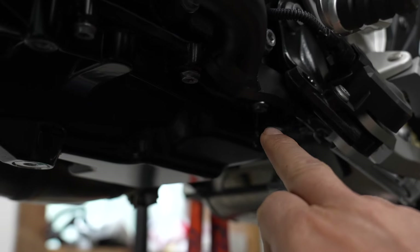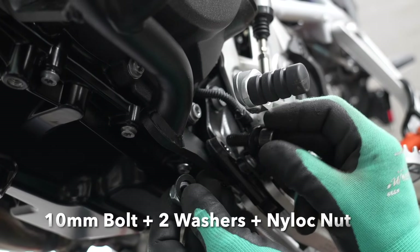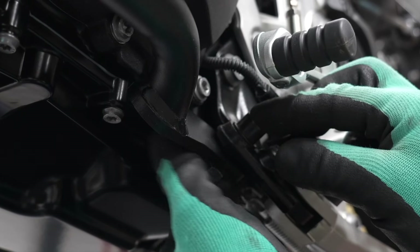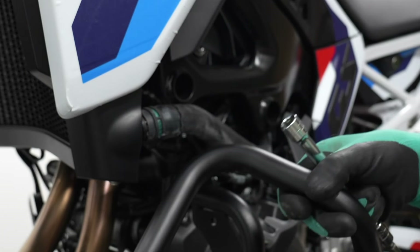Grab the 10mm bolt, the two washers, and the nylock nut. Put it through and then spin on the nylock nut just a couple of times, then leave it loose. Next, grab that OEM bolt and put it back through.